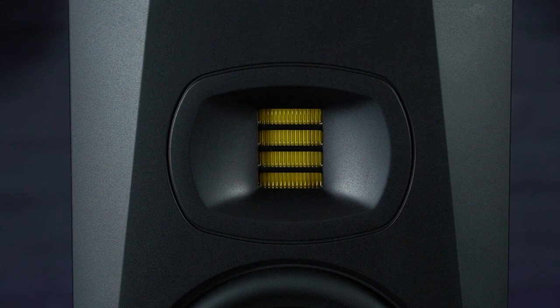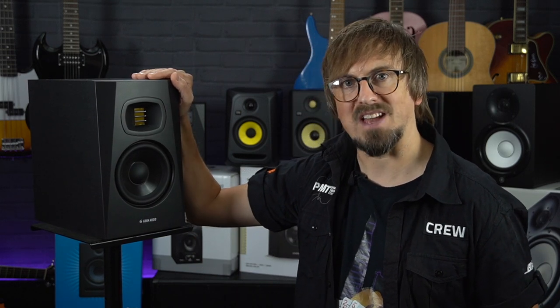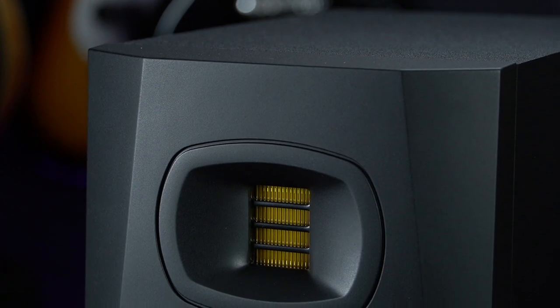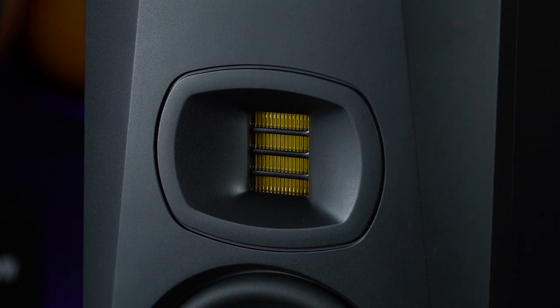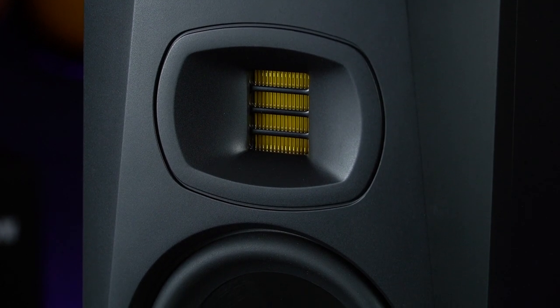The tweeters are fitted to a waveguide which shares the exact same dispersion control attributes as the HPS waveguide found on Adam's flagship S series monitors, but whereas those are made from aluminium the T series waveguides have been moulded from plastic to keep costs down. This clever design disperses the high-end frequencies evenly, keeps stereo imaging consistent, and helps to reduce early reflections off surfaces in your studio such as your desk or mixing console.